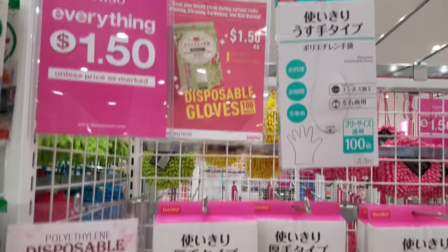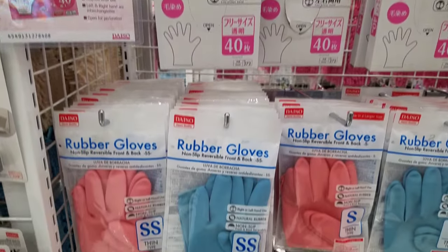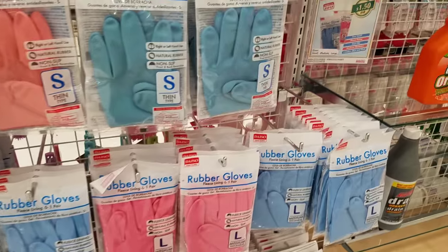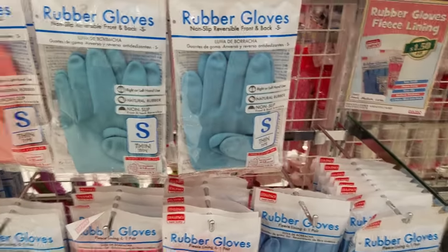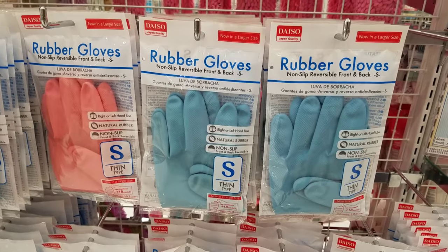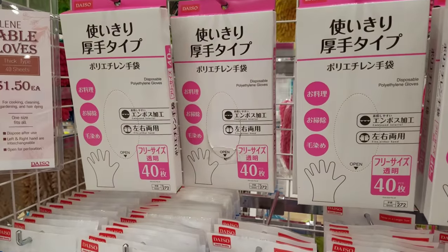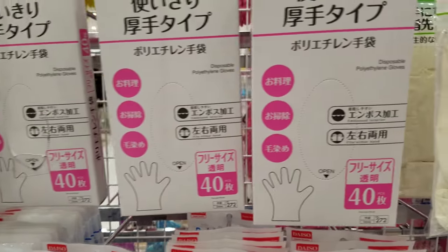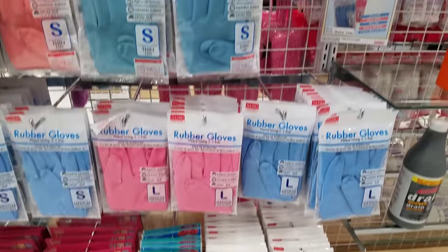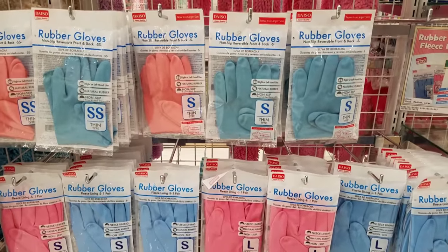Disposable gloves are always a must. Here for $1.50 there is a wide variety of different kinds of gloves. You have these rubber gloves that aren't disposable, and then you have disposable gloves — 40 count for $1.50. When we're doing our do-it-yourself projects, it's best to be safe than sorry.